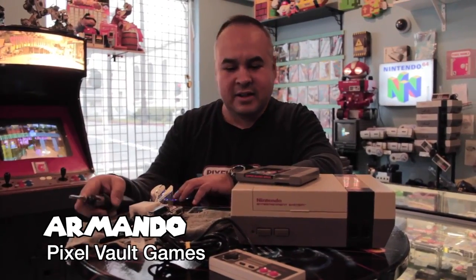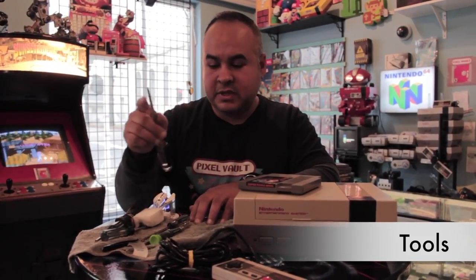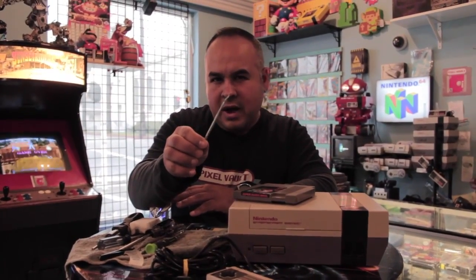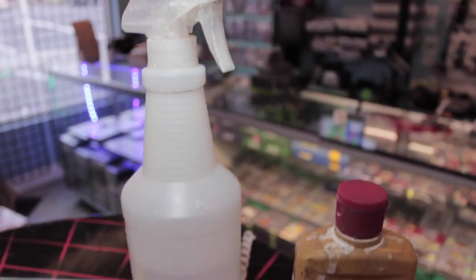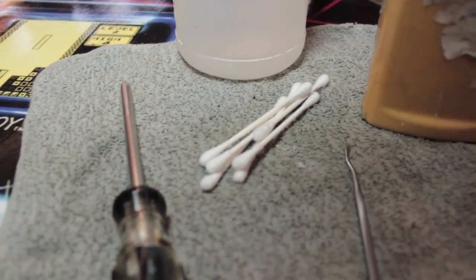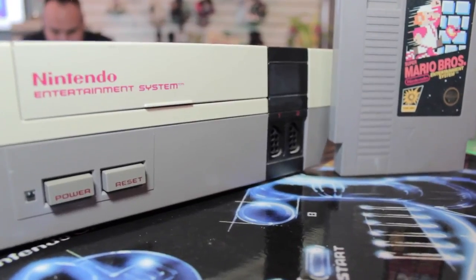So we're going to get started on the things you're going to be needing. First off, a screwdriver — there are six screws to open this thing up. Secondly, one of my favorite tools is this right here. It's a hook that I modified to fit my needs, and we'll get to that now. Those are mainly the tools you're going to need. Nintendos are pretty reliable, so I'll show everybody what to do.